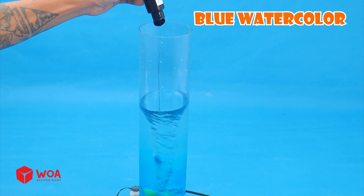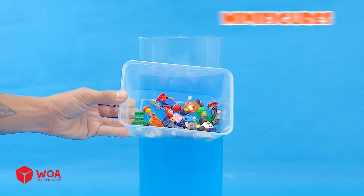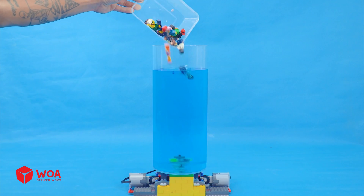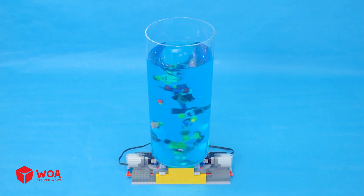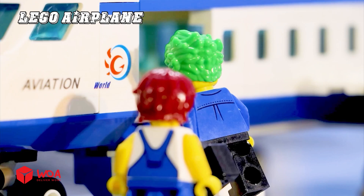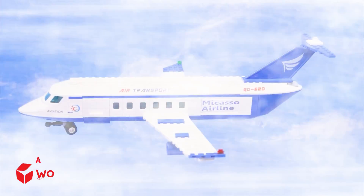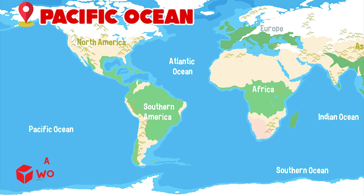Blue watercolour. Minifigures. Pacific Ocean.